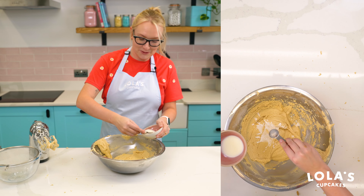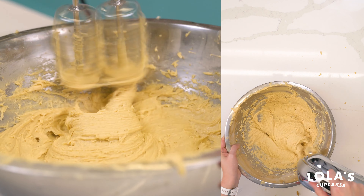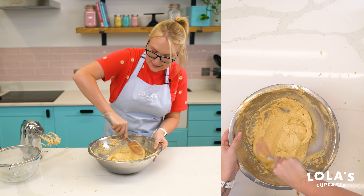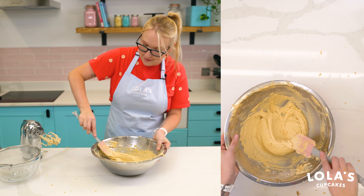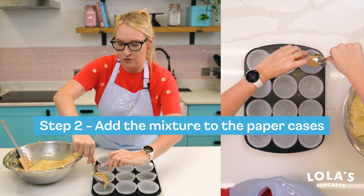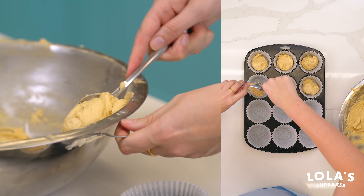We're going to add six tablespoons of milk and give that a good beat until all mixed together. Now that that's fully incorporated, we'll scrape down the sides to make sure it's all fully mixed, and then we can pop these into our cupcake cases — roughly around two-thirds of the cake batter into each one.